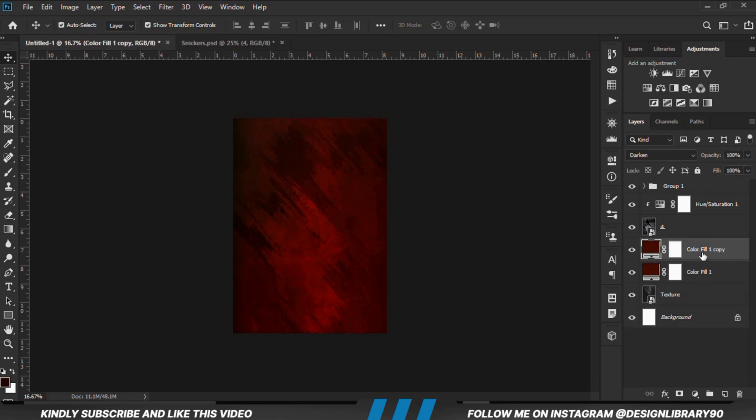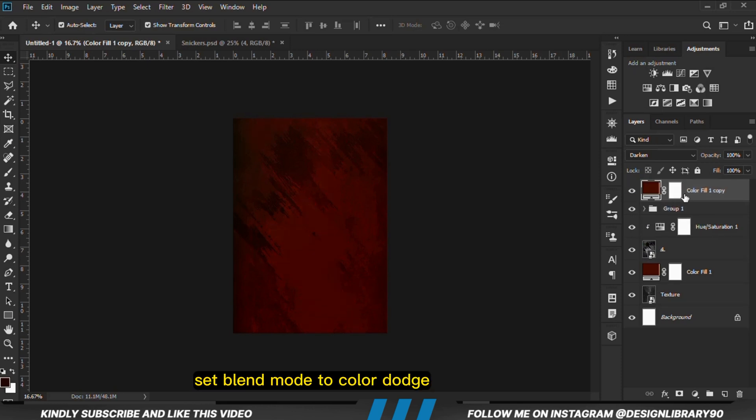Now with this layer selected Ctrl+J we make another copy, then we are just going to bring that on top of all the layers right here. Then we are going to set the blend mode to Color Dodge.